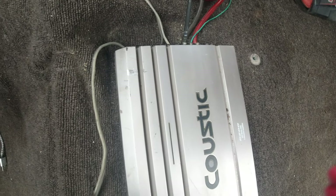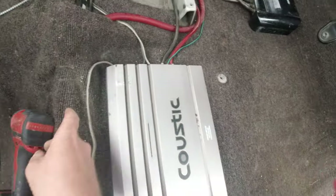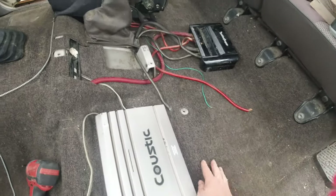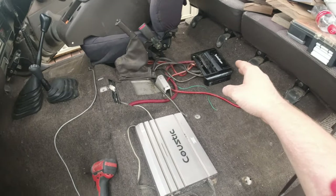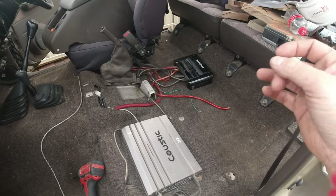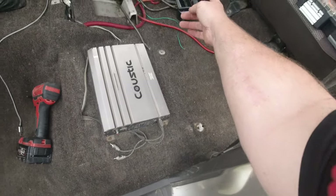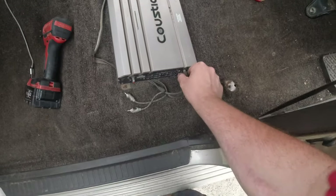I haven't disconnected the battery, guys, so that power cable there is live. I need to get that sitting nicely on the carpet. I really need to rewire this too — I want to delete the capacitor. That's a 10-farad capacitor; anybody who knows anything about them knows it's pretty much just a waste of time. I've got like an 800 MS crank battery — if it's not MS, you guys let me know in the comments — so there's actually no reason to have that capacitor.